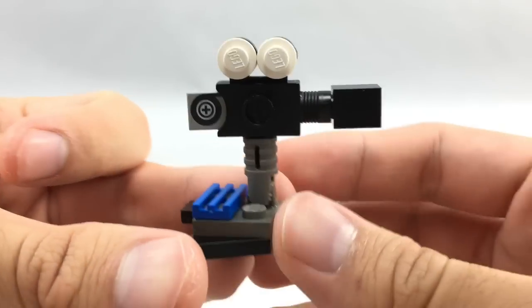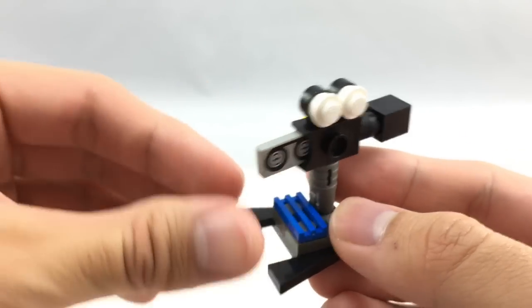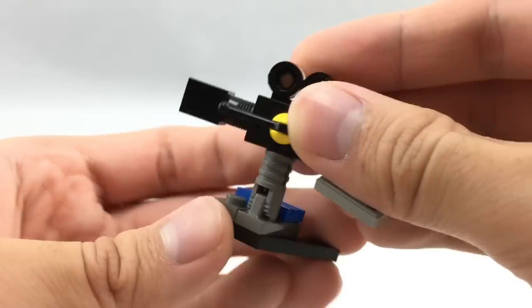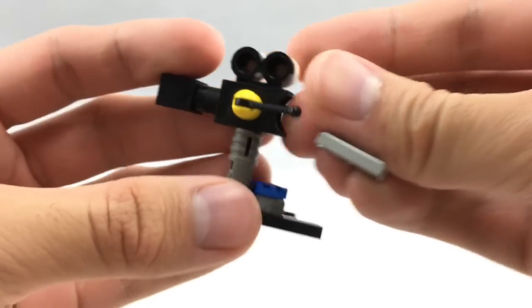There's also this little camera for the cameraman, and a little piece of tape, which is actually a print. It usually slides out easily, but still it's a very nice little build. You can rotate it because it's on one of those little Technic pieces, and there's even a little switch so you can move it around as you'd like.